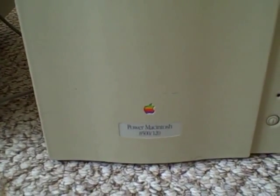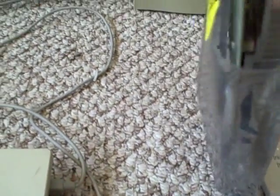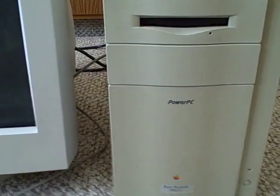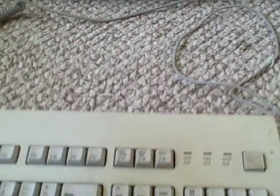This 8500 comes with a 120 megahertz processor, but here's the catch — let me get this bag out. Here's the old processor in this bag, that was 128 megahertz right there. This thing now has a 604e 180 megahertz PowerPC processor, so this thing is going to be fast.